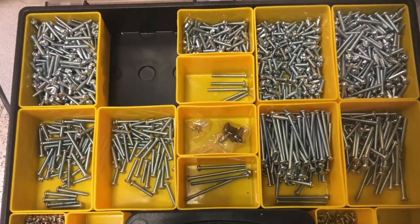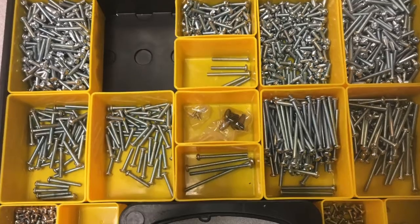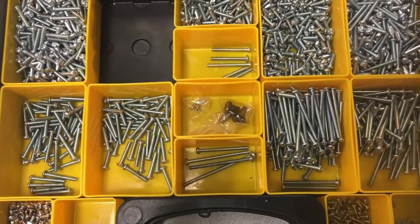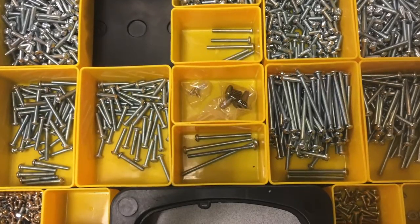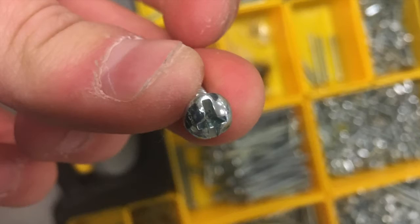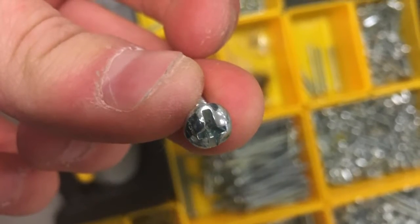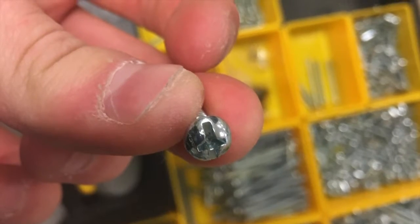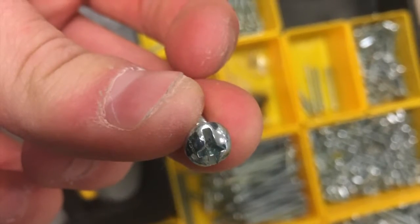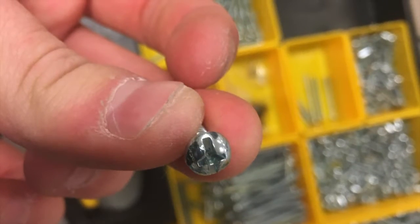Tip 1: Swap out screws for better ones. Screws are one of the most important things you use and purchasing high quality screws can greatly improve your building experience, with less stripped screws meaning more time building. My team uses Phillips head screws purchased from a local hardware store. They can be used with Phillips bits for normal use, and if a screw does become stripped you can simply use a flat head to get it out. Sizes are 8-32 for traditional screws and 6-32 for motor screws.